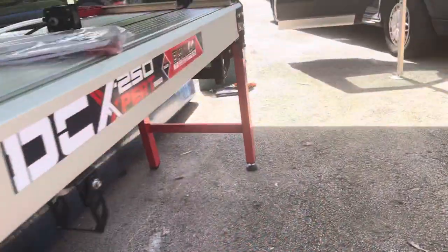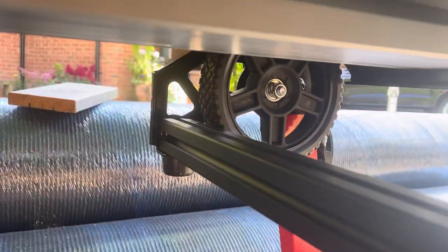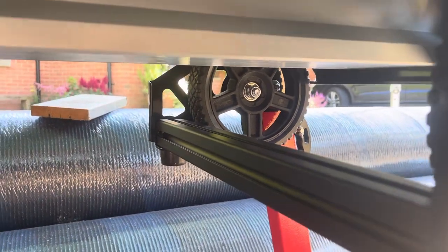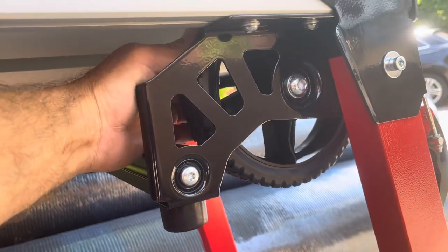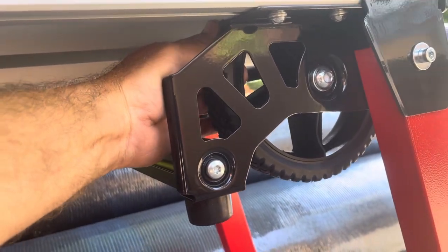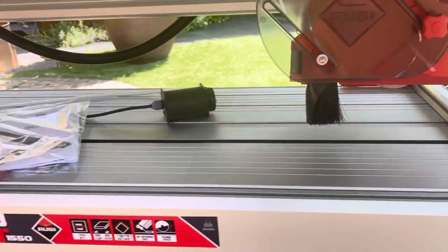Let me just show you the wheels on this side. Look how big those wheels are in comparison to what was on the other saw before. So they've really improved this saw on many levels — you'll be able to push it around quite easily and get it in the back of the van by yourself. As I said, it's 110V and has the plunge facility.